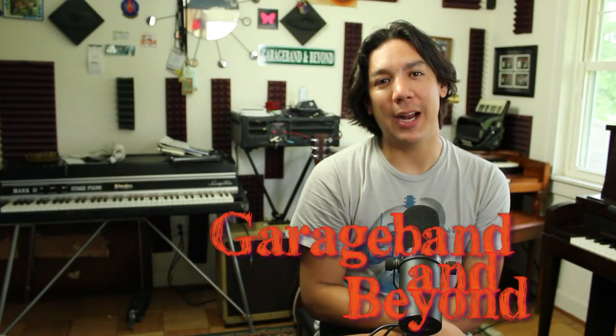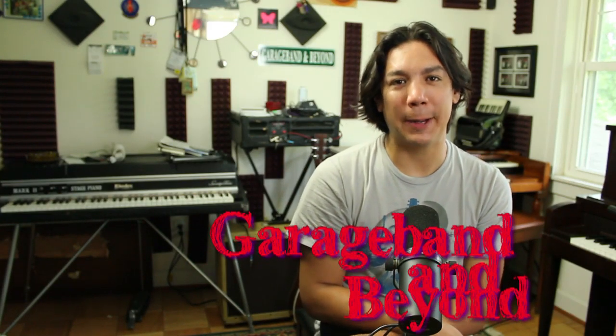Hey guys, what's up? Lewin here at GarageBand and Beyond. Welcome back. So today I'm going to be talking about recording acoustic guitars and the microphones that I like for achieving acoustic guitar tones that are good for anything from country to pop to rock. This would also work for folky, Americana style sounding acoustic guitars.